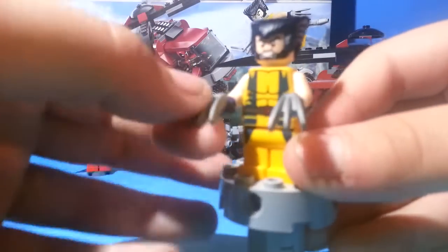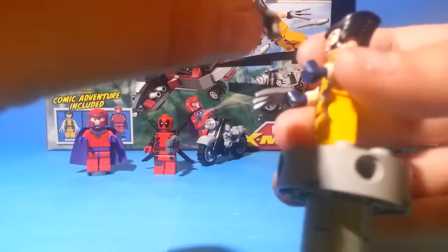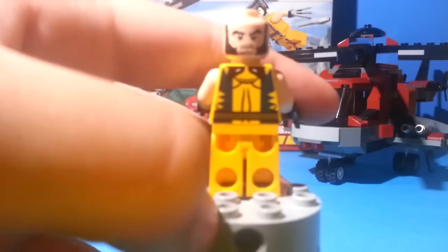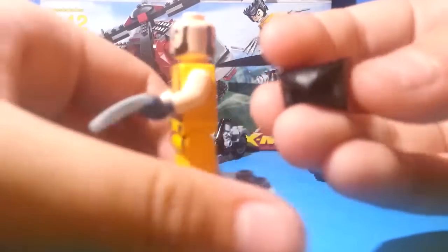Now let's look at Wolverine, the good guy. He does have his claws, which his hands hold — there's a piece so they're held by him. He's got a nice yellow suit, he's ripped, with some nice blue stripes and a little belt. He's got no sleeves, and on the back you have kind of his face on the back of his uniform. He has a double-sided face: an angry face and a kind of mad face. He's also got a vampire-style hair piece.